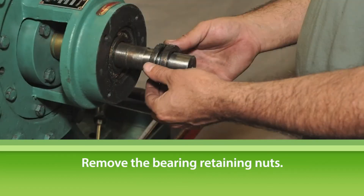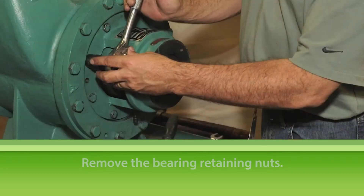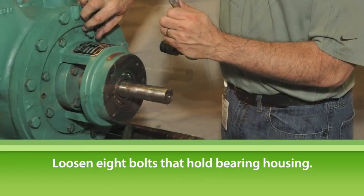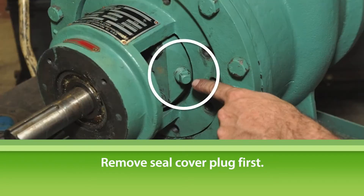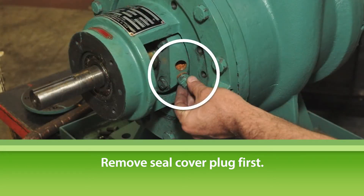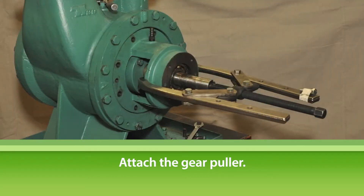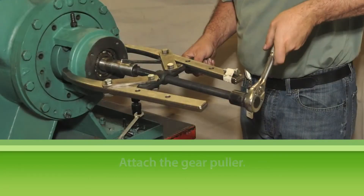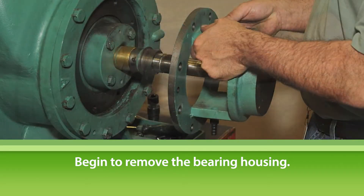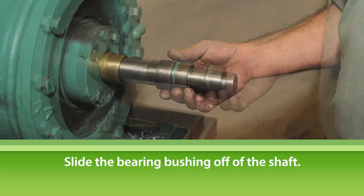To loosen the bearing retaining nuts, turn them in the same direction as the shaft rotation. Remove the bearing retaining nuts. Loosen the eight bolts that hold the bearing housing. On some models, the bearing housing cannot be removed with the seal cover plug in place. On these models, remove the seal cover plug before continuing. Attach the gear puller to the bearing housing and begin to free and remove the bearing housing.